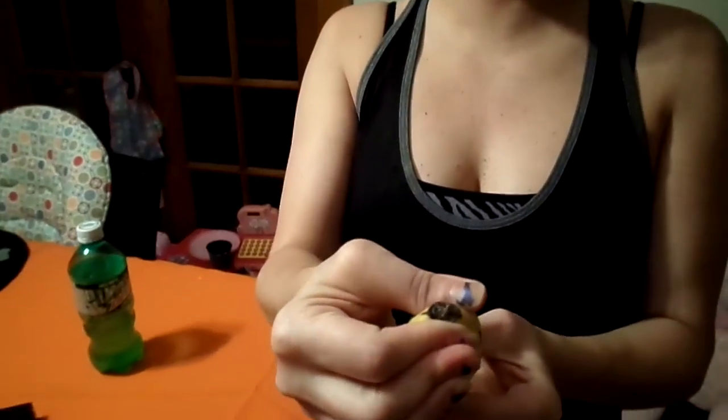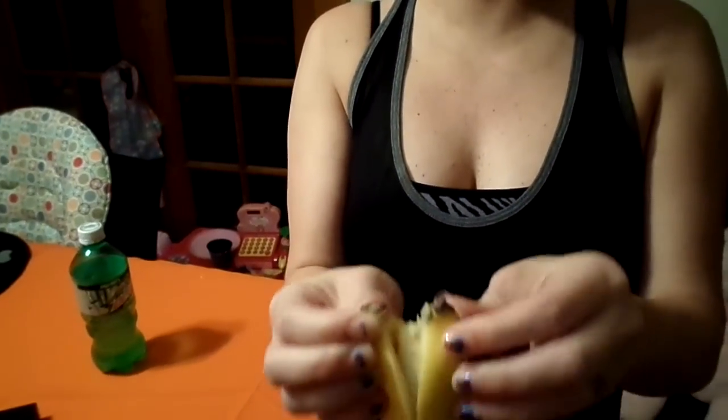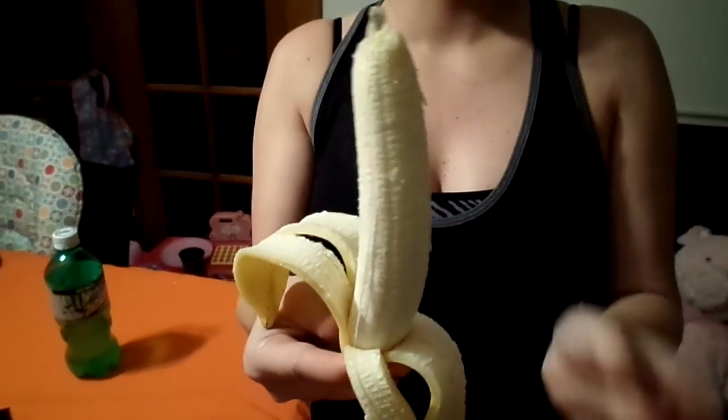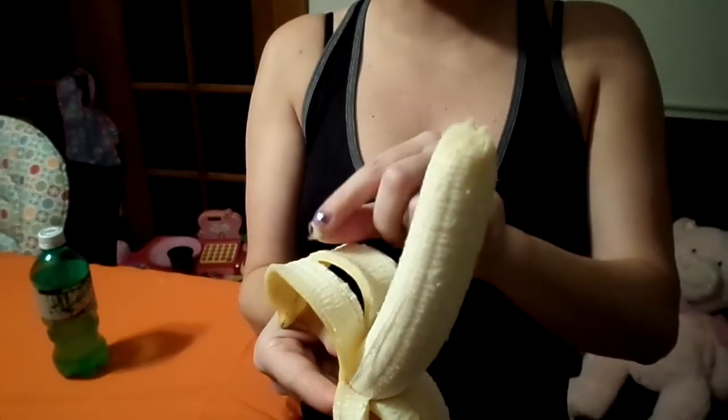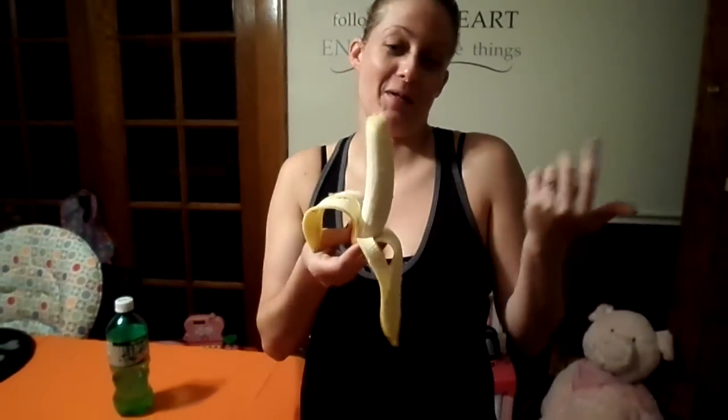There was a video that showed you just pinch it at the butt end — you just pinch it — and it automatically splits in two and just pulls apart. There are two pieces. I don't like that little piece, but that's all there is to it. I guess that's how monkeys do it, and that's how you peel a banana.